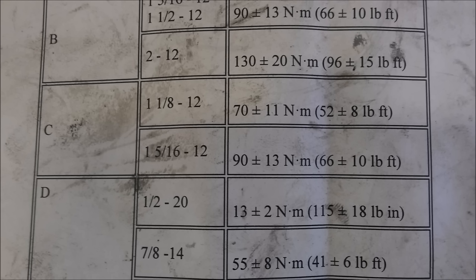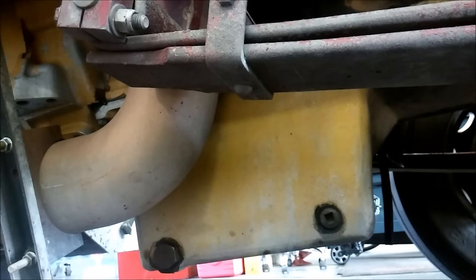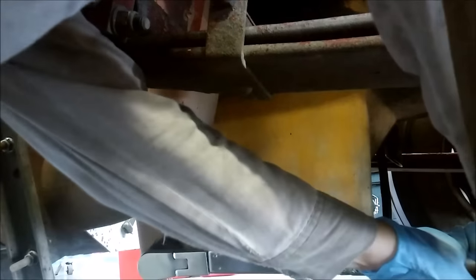The torque for that drain plug is only 52 plus or minus 8 foot-pounds — so basically 60 foot-pounds. That inch and an eighth drain plug only torques to 60 foot-pounds. Now most guys I know hit them with a half inch impact to tighten them, and most half inch impacts put out somewhere between 200 and 400 foot-pounds. So what you're basically doing is you're going to damage that oil pan, which is pretty expensive — we're talking at least a thousand bucks. So I torque them.